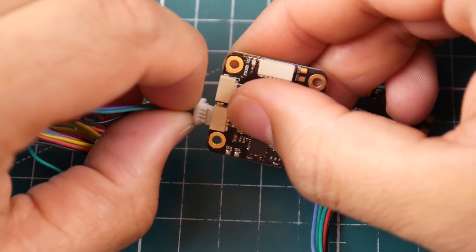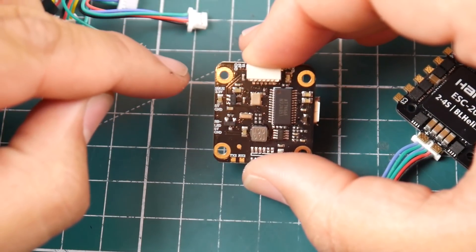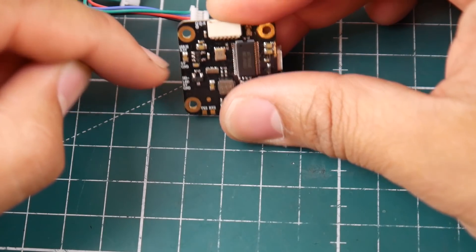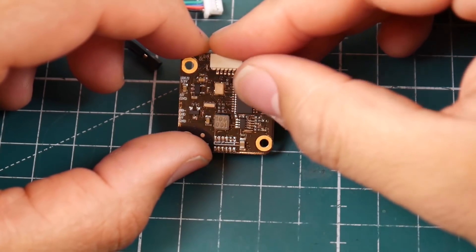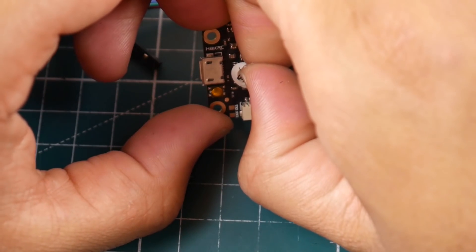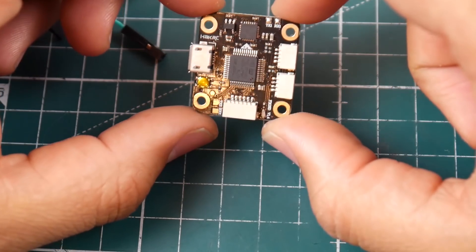The flight controller is an F3 with a boot button and USB port, and they provide all the wires you need for your receiver. All pads are labeled on the back side — it looks like SBUS, 3.3V, 5V, ground, LED, buzzer, and another 5V. It also has Betaflight OSD, which is great to see on such a small board. The F3 microcontroller is small enough to fit a lot more components.